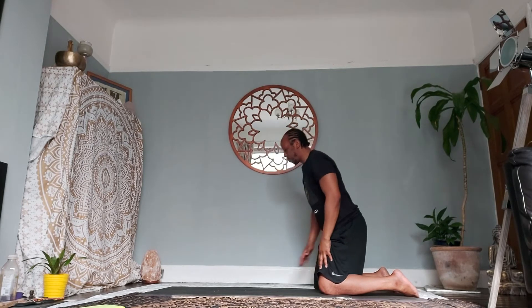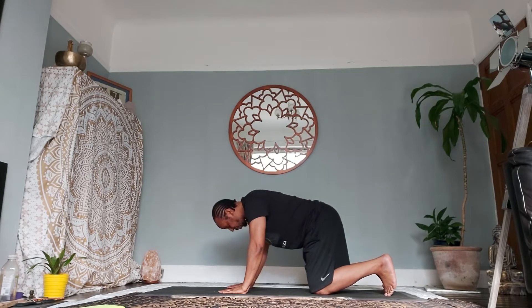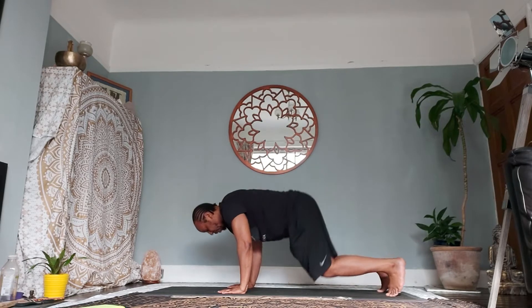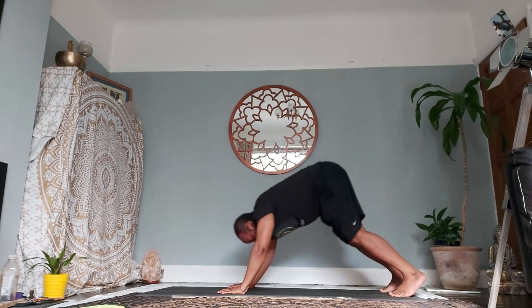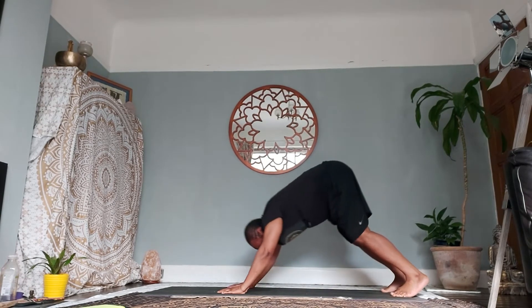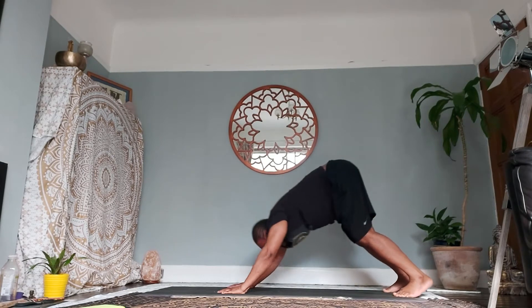Inhale, come up onto your knees, placing your palms onto the floor — come to all fours. Roll your toes under. As you exhale, allow the hips to rise ten times. Inhale coming up, exhale as you press up — ten times. Continue: inhale coming up, exhale as you press up.